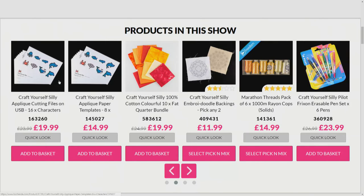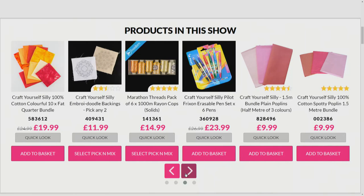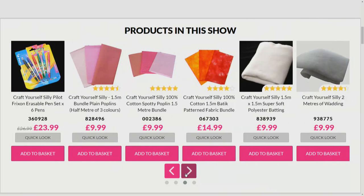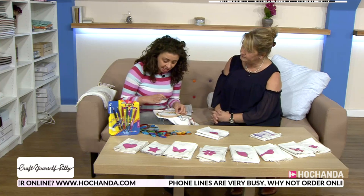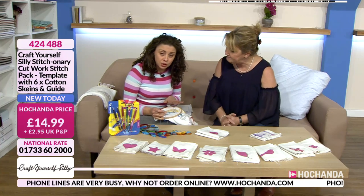A little later we're doing some appliqué using one of the silhouette cutting machines — we've got fantastic appliqué files for you. You can also find erasable pens, threads, and fabulous fabrics on the website to help extend your dictionaries. If you've got any questions, get in touch at studio@achanda.com, and if you've got photos of previously stitched dictionaries we'd love to see them.